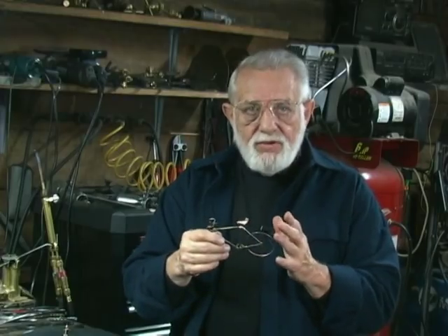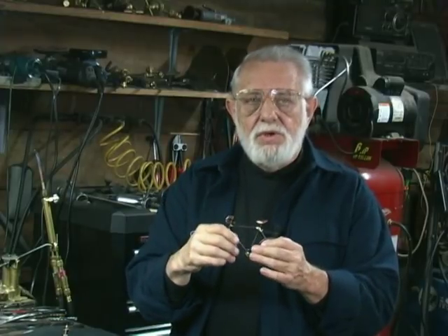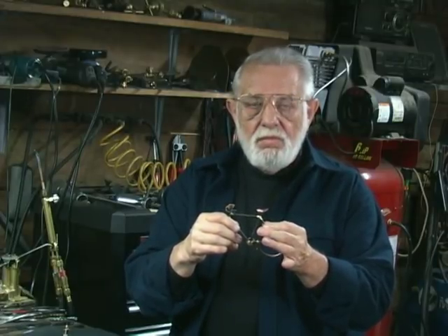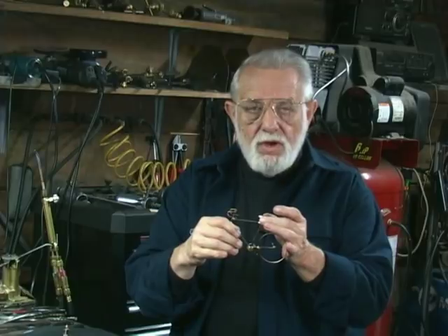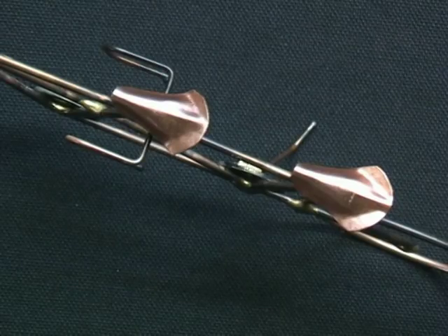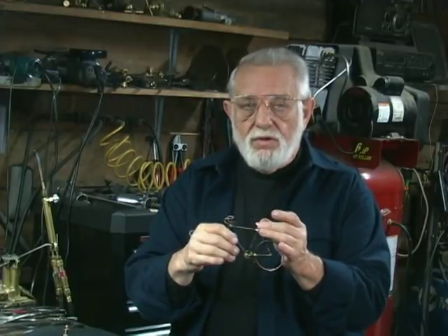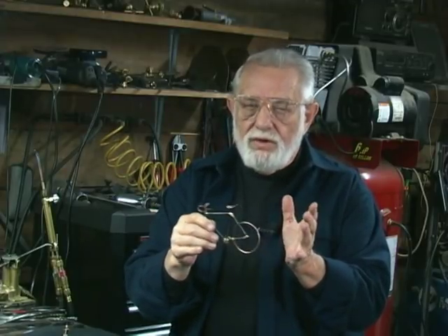Now for the bicycle seat, we're talking about just a plain little piece of copper that, once it's cut out and attached to the bicycle, is then formed with the needle nose. It kind of reminds you of a classic Brooks saddle, which in bicycle parlance is a classic bicycle seat. Quite simple to do.